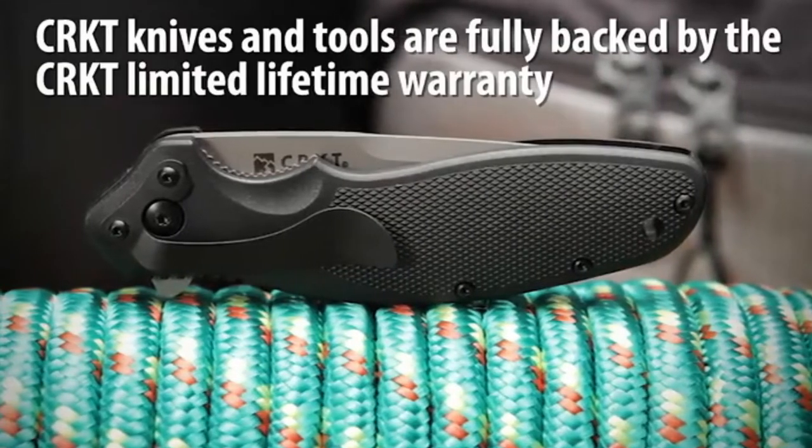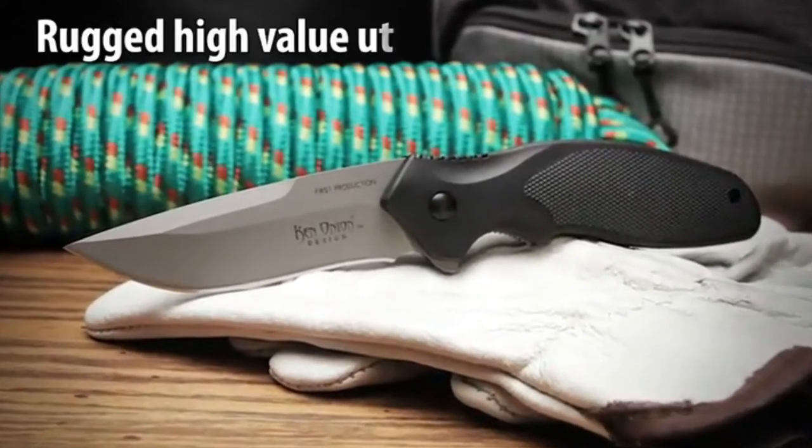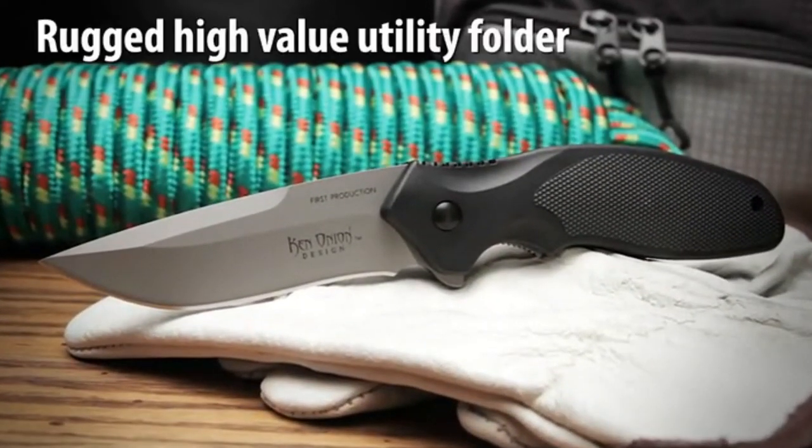CRKT knives and tools are fully backed by our limited lifetime warranty. The Shenanigan Z is a tough utility folding knife designed to be used every day on the job.